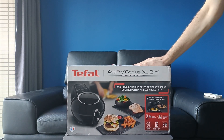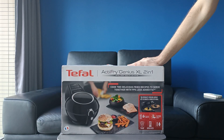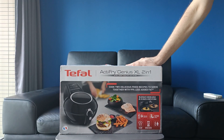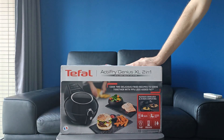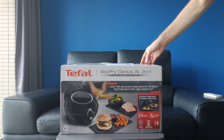The first thing I'll say is that for the size of this airfryer, the box feels rather light. This style of airfryer is quite unique to T-Fail — it's quite a UK-centric airfryer. They basically separated the cooking compartments into two levels, which is why it says 2-in-1. Let's unbox it and see what you get in the box.